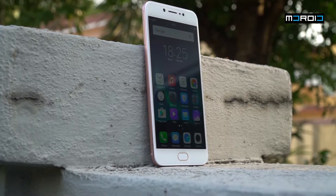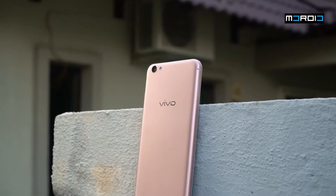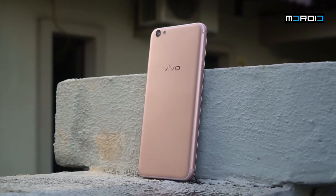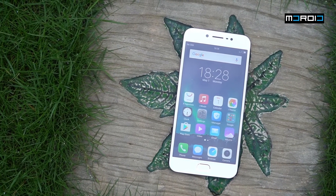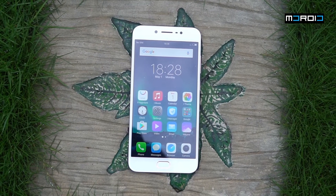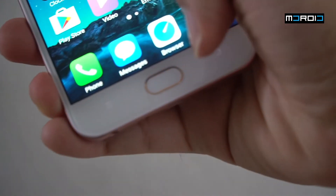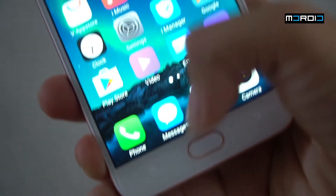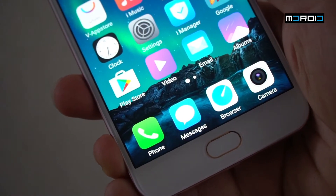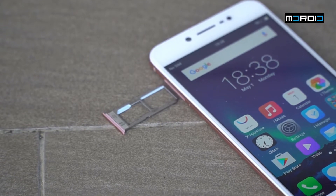Since the Vivo V5s is a small update from the Vivo V5, there's a lot that's unchanged — the way it feels in your hands, the materials used, the dimensions, and form factor all remain the same. What's changed on the front is the buttons at the bottom, which are now fully touch capacitive. On the right you have your back button, on the left the recent apps button, and the home button in the middle is now a touch capacitive button.